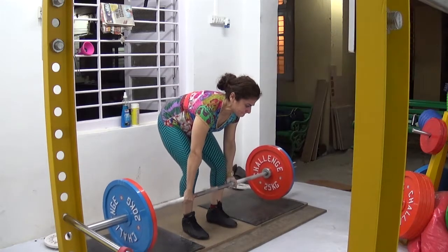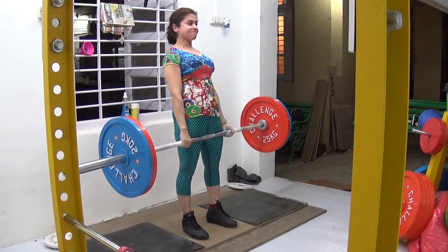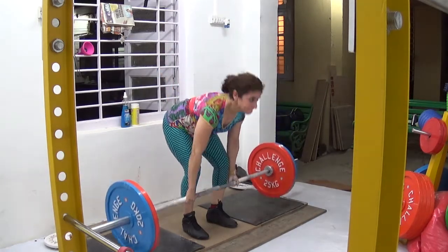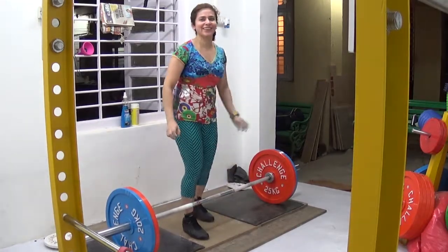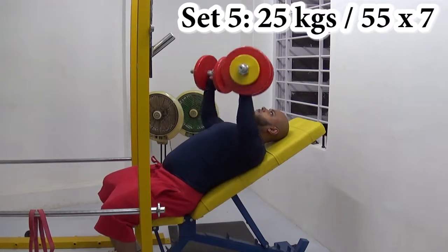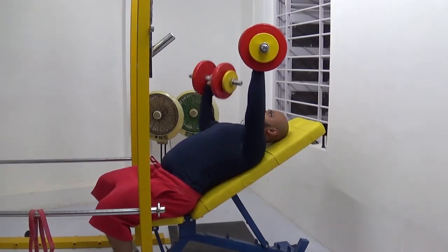This is Sanam hitting 110 kilos, which is 242 pounds — a PR for her as well. She's never done this before; her old max used to be 235 pounds, so this is a 7-pound PR. She also weighs only 50 kilos, so at 110 pounds bodyweight she's lifting 242 — that's more than twice her bodyweight. Very cool.